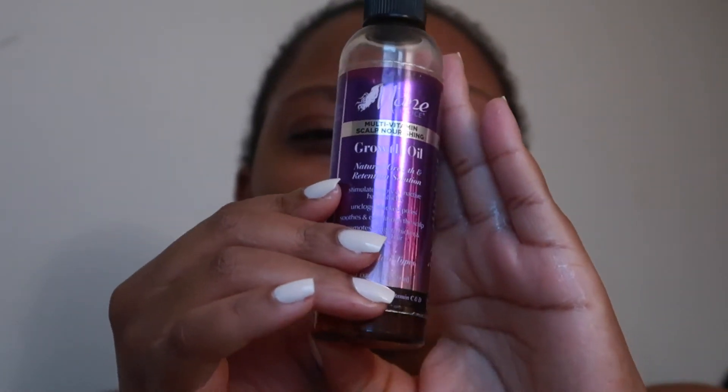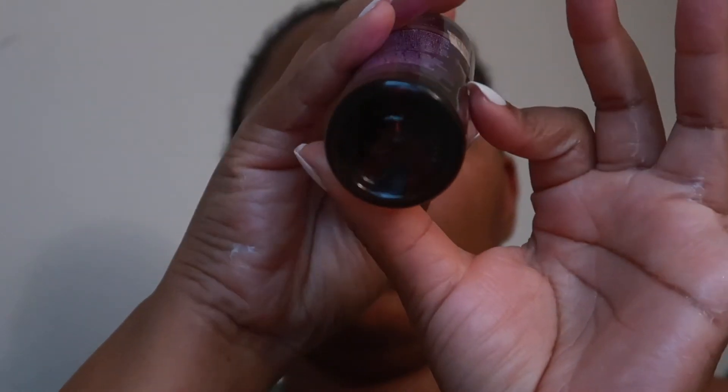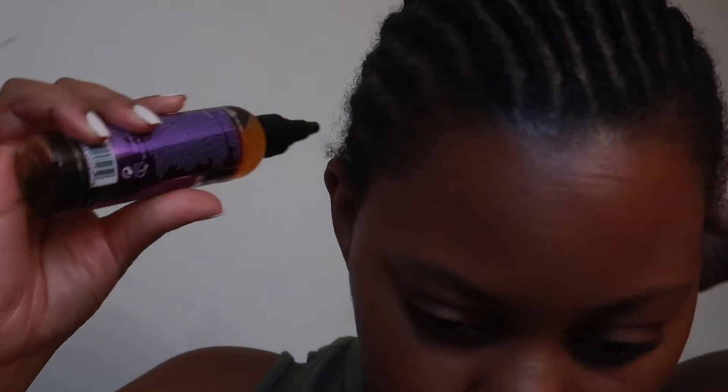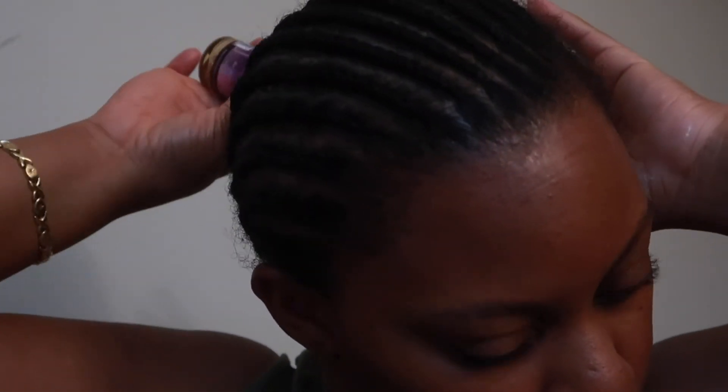Next up I'm using my growth oil bottle, but I just repurposed it — inside I have Jamaican black castor oil that I poured in. I'm reusing this bottle because I love the applicator tip; it's easy to get into any braided hairstyle. I'm pouring that directly onto my scalp and rubbing it in. I love this oil because I suffer from really dry, flaky, itchy scalp whenever I do any protective style, and it's partially my fault for being neglectful of how much maintenance my scalp needs. I want to be more proactive in between my protective styles and do better in 2022.